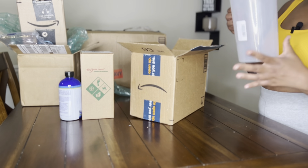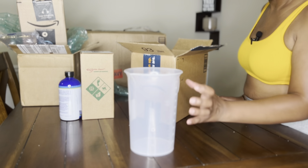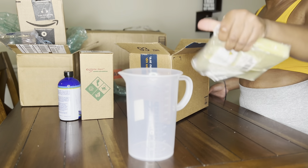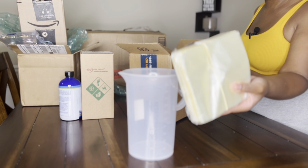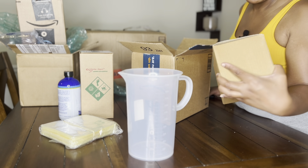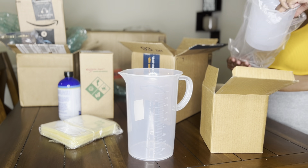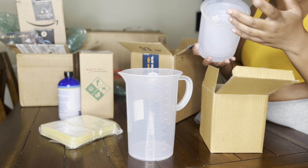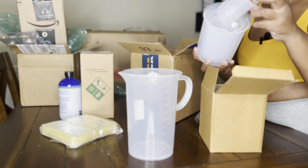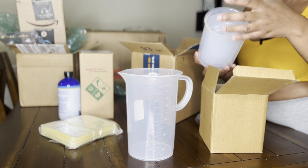Here is my 2000 milliliter beaker. Shrink wrap for the individual soap bars. This is a set of five beakers. I use these beakers to measure out the lye, the oils, the fragrance oils — any of the ingredients that I'm putting in. It's five of them in different sizes.